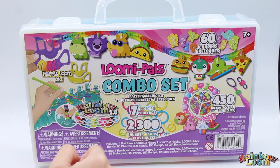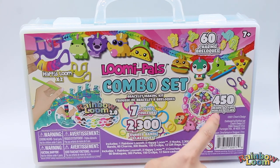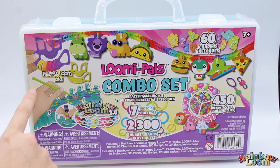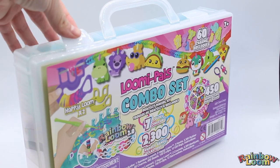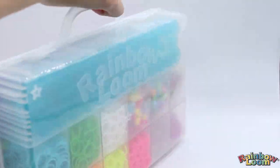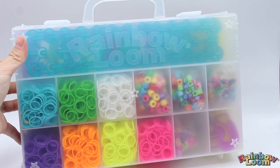This set has seven different colored bands, 2,300 total bands, 450 beads and clips, 60 different Lumipel charms, two happy looms, and a Rainbow Loom 2.0. Looking at this case, there's a really nice latch that helps keep your case closed, a handle that's easy to carry, and a transparent back that lets you see all the exciting components.